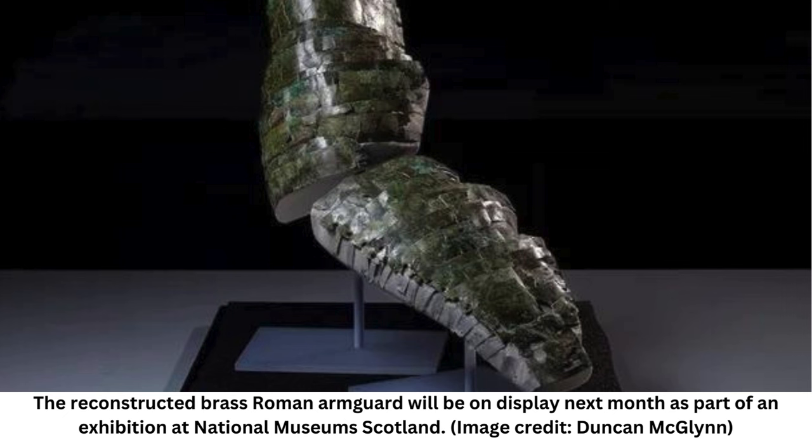Researchers initially thought the artifact was part of a thigh guard used by a cavalryman. However, as conservators worked out the arduous puzzle, they realized it was actually an arm guard inspired by similar equipment worn by gladiators. The piece would have stretched from the shoulder to the hand and protected the wearer in battle. The flexible arm guard is an iconic piece of equipment for Roman gladiators, so it is unusual to see it as a sword-arm protection for Roman soldiers too.